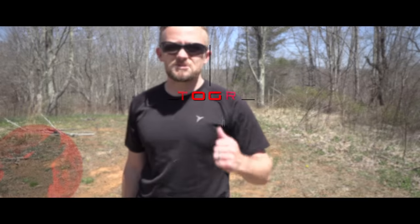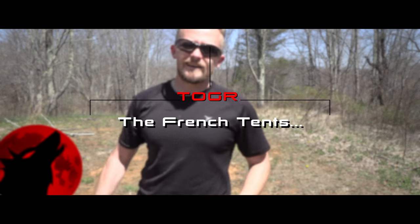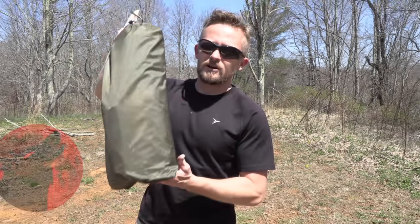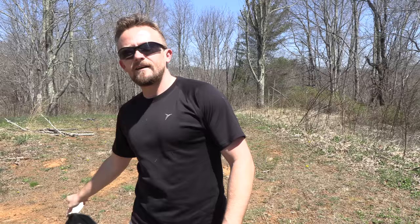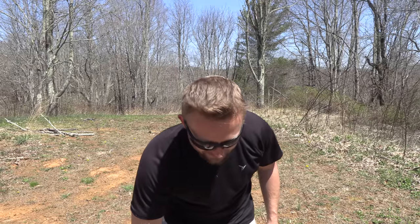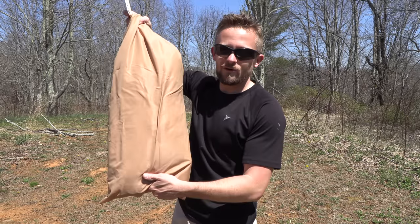Hey there folks, my name is Luke. Welcome to this episode of the Outdoor Gear Review. I know that you guys love military tents, so do I. That's why I have two of them for you all today. This is the French F1 Commando tent. You guys have seen this before in a previous episode. But you have not seen this bad boy.